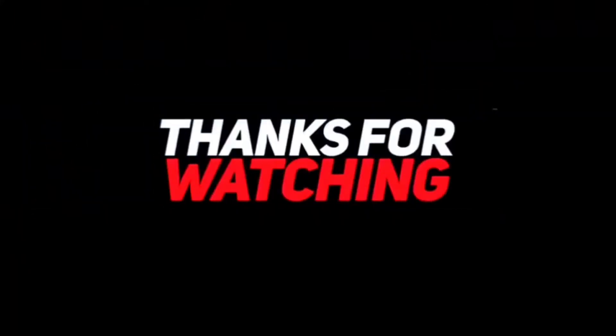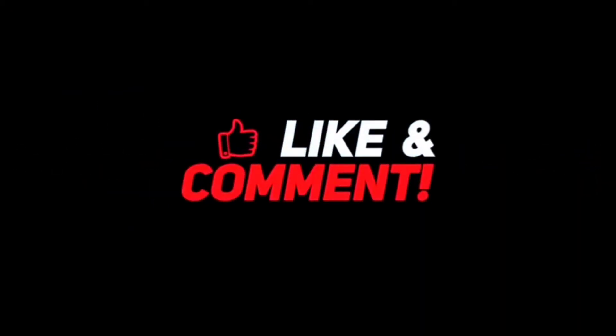If you want to make it very tasty, subscribe to my channel. Bye, friends. See you in the next video. Namaste.